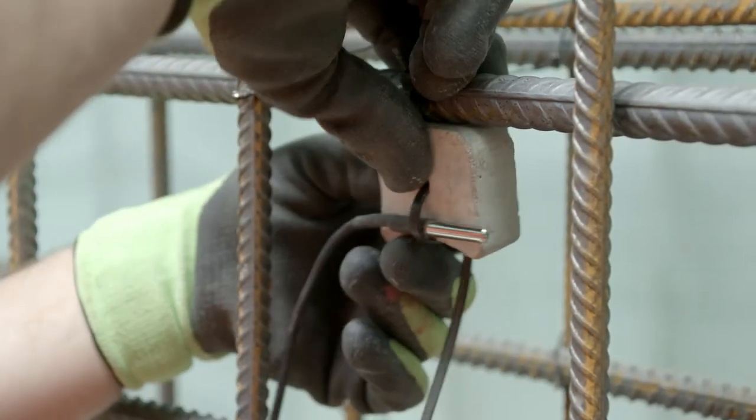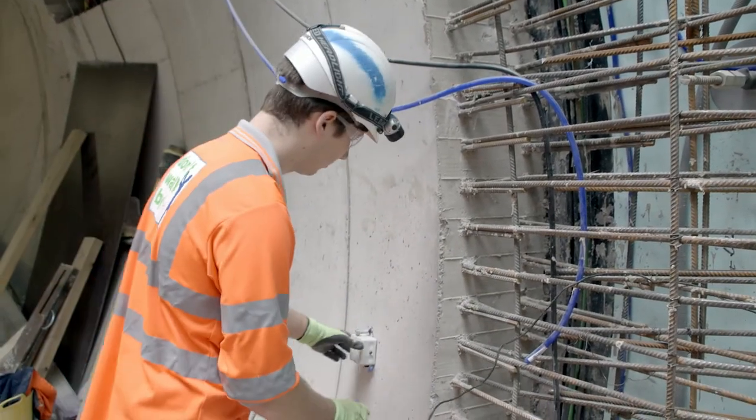The temperature probe goes into the concrete wherever they need to monitor the strength. That cable is then run to one of our nodes and plugs in quite simply.